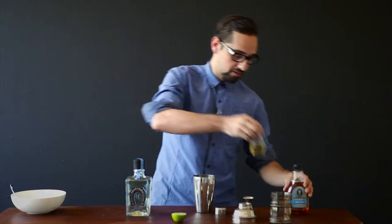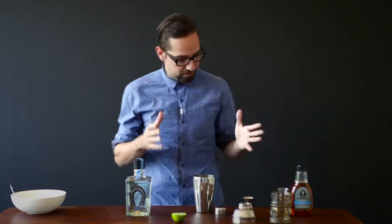Agave syrup comes from the agave plant, and it's a honey-like type of sweetener, but a bit better than your normal sugar. It's got very low GI as well.